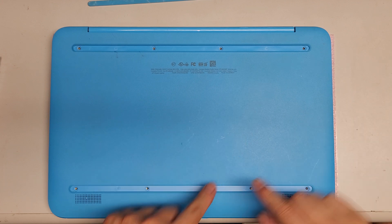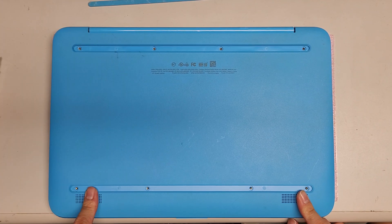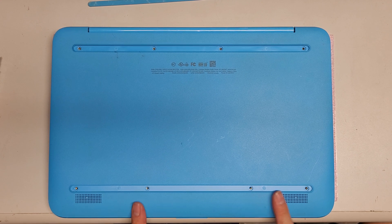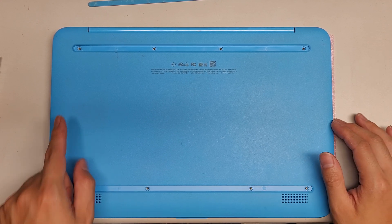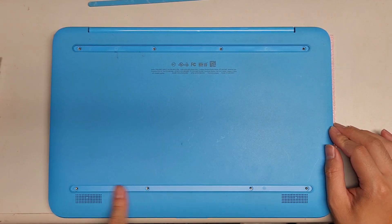First, what you want to do is remove the rubber things. The back one near the hinge is thicker than the front one. The screws seem to be the same size, but I recommend keeping them in order so that you don't put the wrong screws in the wrong holes. There are four up here and four down here.